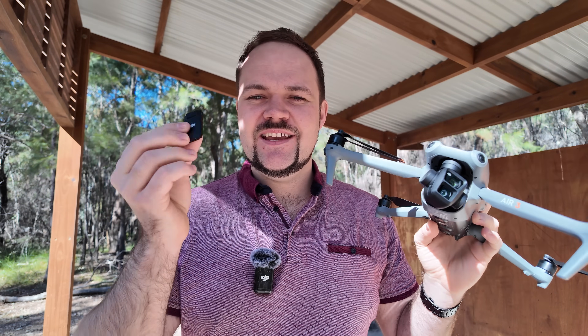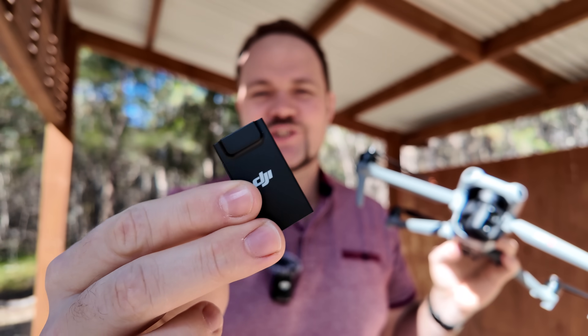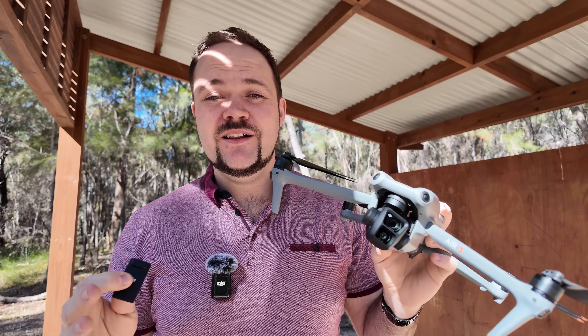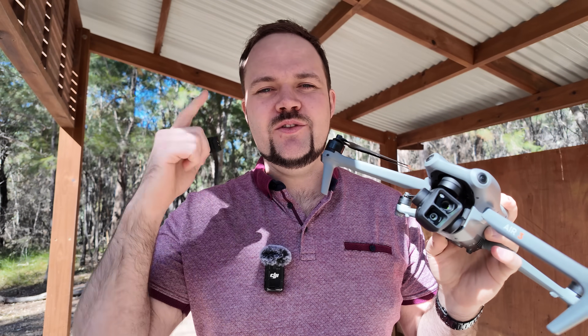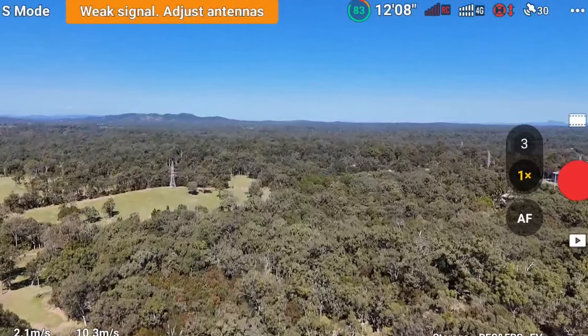Today I'm revisiting the DJI Cellular Dongle 2. I did a video on the channel recently and it did really well, but a lot of people were saying that I didn't push it beyond the point that it lost the remote controller connection and then switched over to the 4G connection.